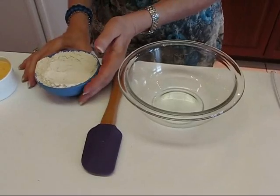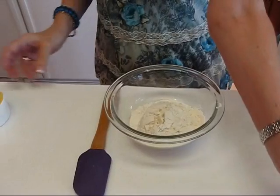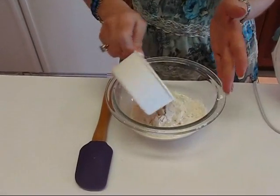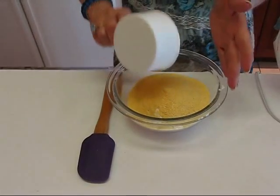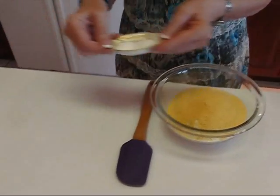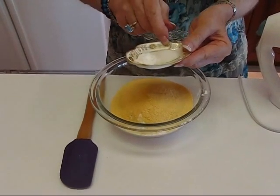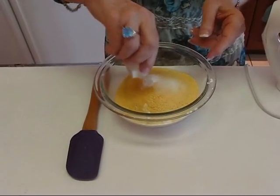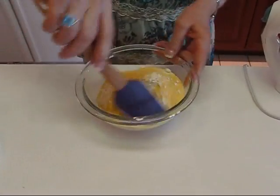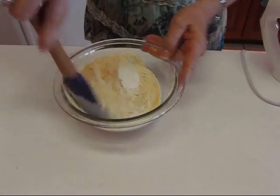I'm coming over here to where I have an empty bowl. Into this bowl I'm going to put one cup all-purpose flour and also three-fourths cup of yellow cornmeal — that's where our corn comes from for these cookies. We have some other dry ingredients: one-fourth teaspoon of baking soda and one-fourth teaspoon of salt. Put those in here and mix all of this together before you go back to the main mixture.